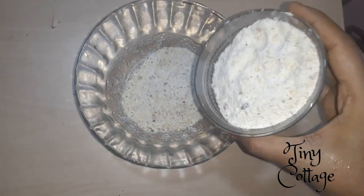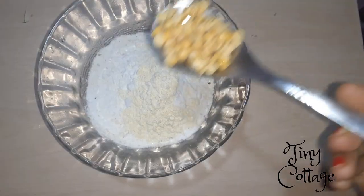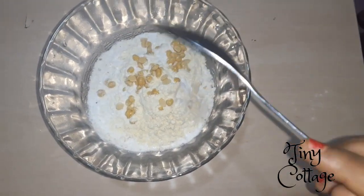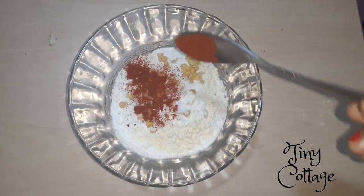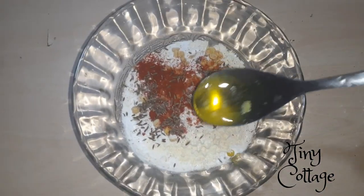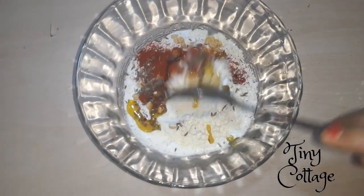Add 1 cup of rice flour, 1/4 cup of besan, soaked chana dal, half a tablespoon of salt, half a tablespoon of chili powder, 1 tablespoon of jeera, and 1 tablespoon of ghee. Then mix it well so that all the dry ingredients get mixed well.